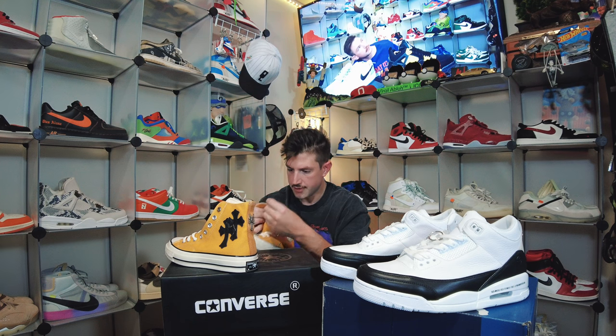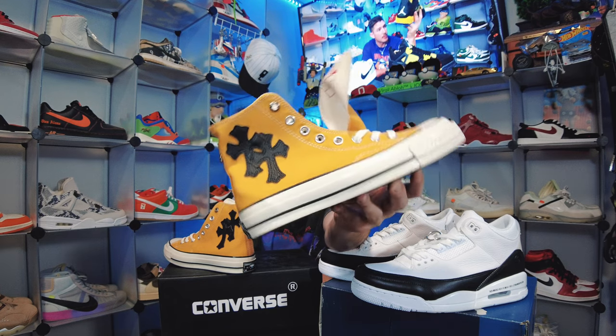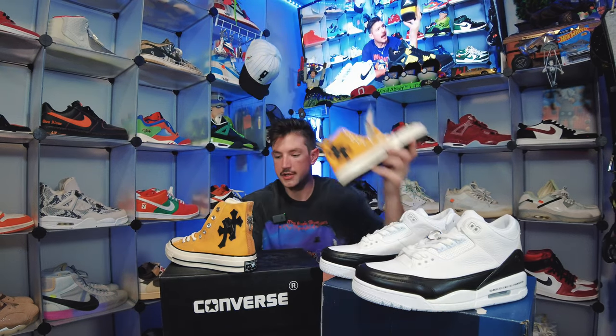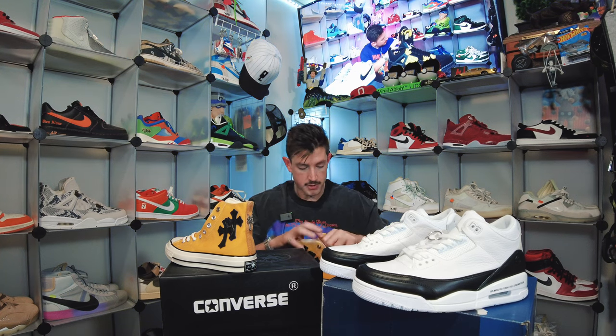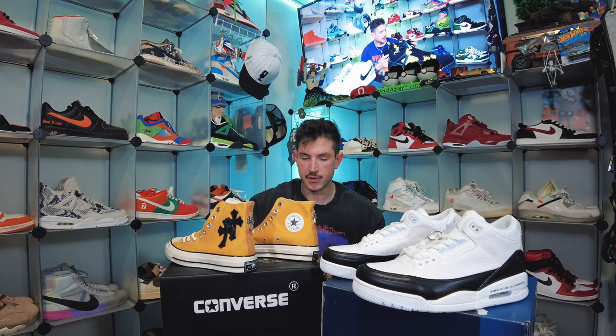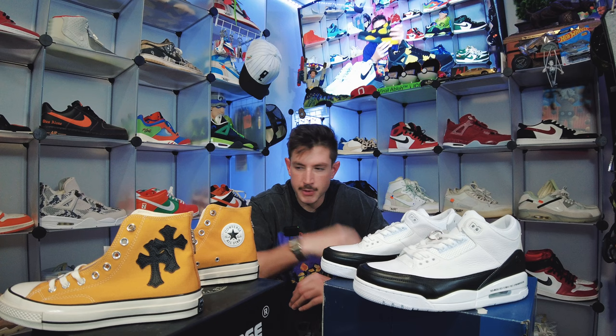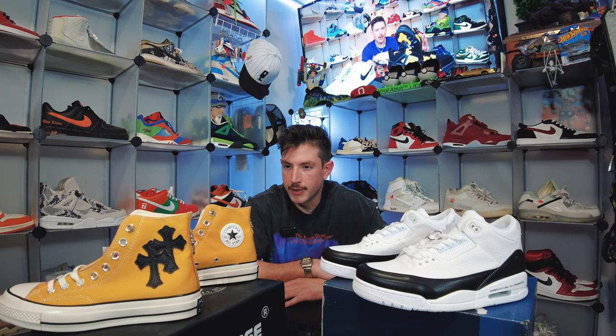You've got your classic high top Chuck Taylor tongue on here, super super nice. It does have a little bit of a gloss on the midsole. I didn't even really know that these were a thing until I got to looking into them. I don't know if the yellow pair has even come out yet — I've seen a few pairs of the blacks on Posh and Grailed. Almost makes me wish I got my size, but I already got quite a few pairs of Dior high tops and I'm more of a low Chuck Taylor guy.